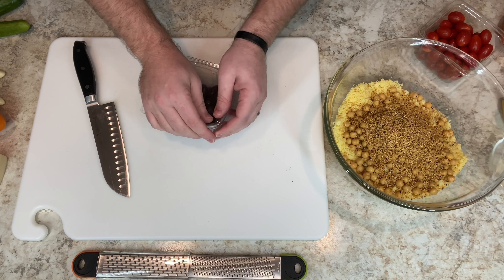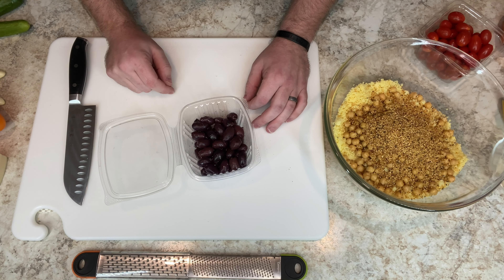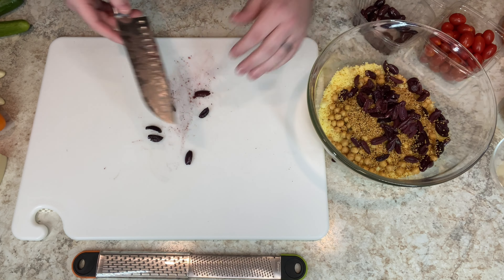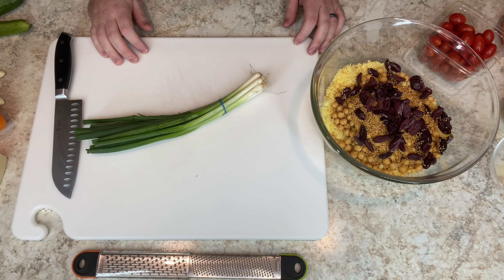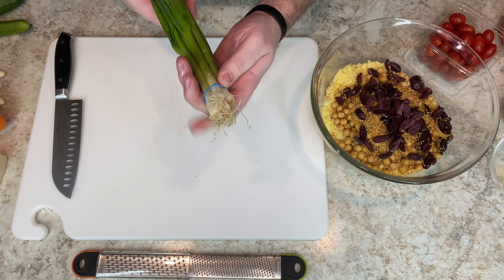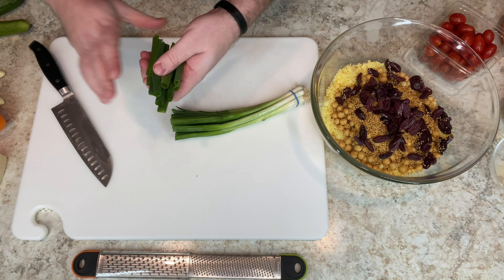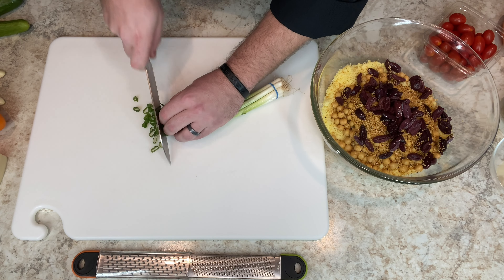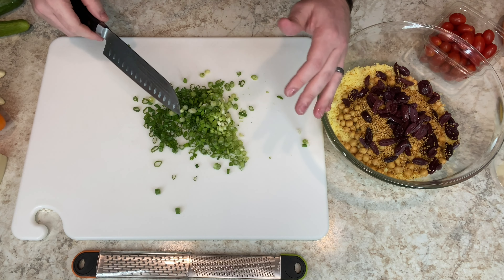Next, I've got leftover Kalamata olives. I'm going to cut them into quarters and then put them in this bowl. That looks pretty good. Next, I'm going to cut up some green onions. If you are not confident with your knife skills, you can leave this rubber band on and keep it all the way to the edge to keep all your things together. I'll cut about that much off the end — sometimes this part is a little fibrous, compost that. And I'm going to chop this. Into the bowl.